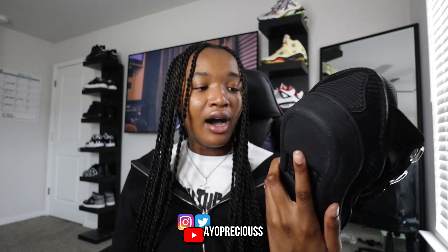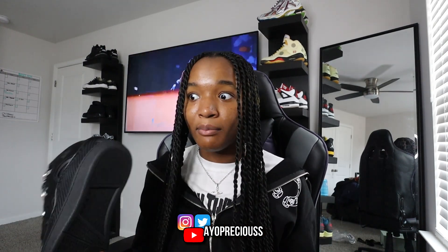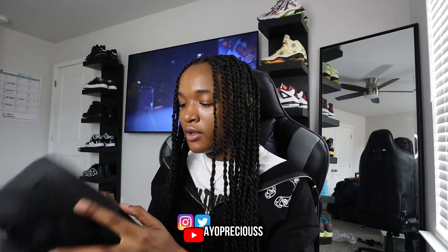Let me know what y'all think about these down in the comment section. Honestly, you cannot go wrong with a triple-black sneaker — the black hat video did amazing, the Balenciaga video did amazing. All-black shoes are just a staple piece. I feel like everyone needs a pair of all-black shoes; it doesn't even have to be designer — it could literally be black Air Forces. It's just an essential for your shoe collection.